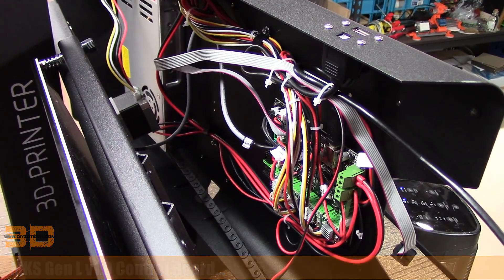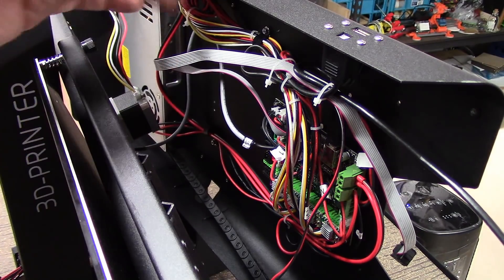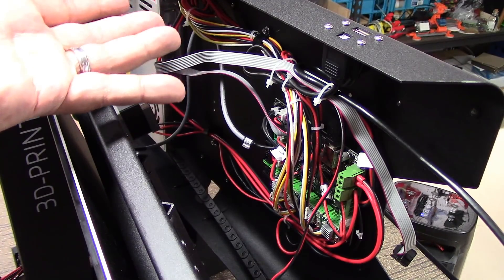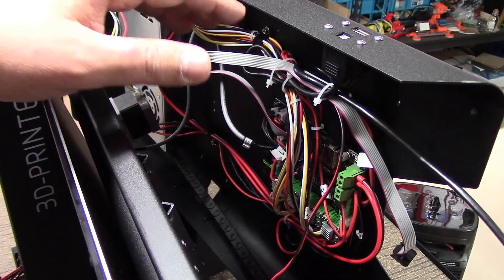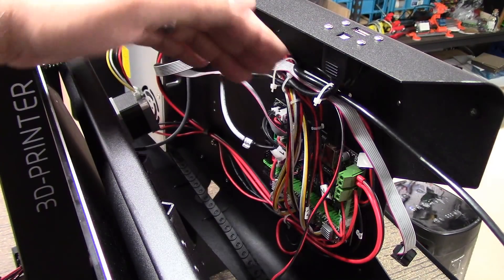This is really sort of hard to work with and move around, but one of the reasons I'm doing this video is they have this sort of wire harness up here where they have some fairly long wires bunched up and kind of zip-tied together. So what I'm doing is re-managing these.